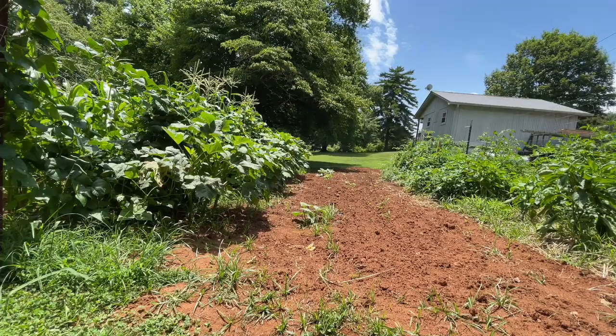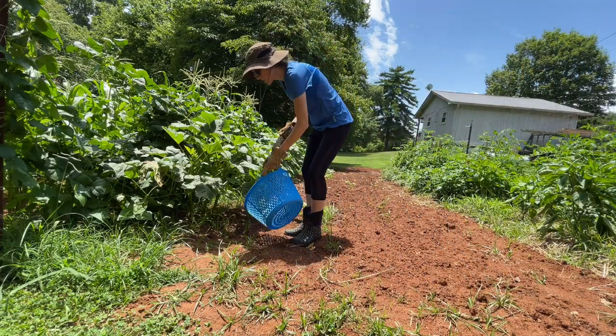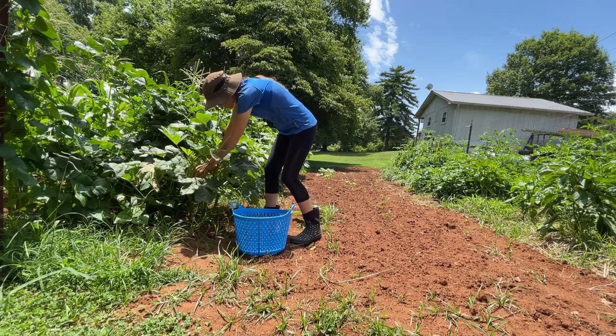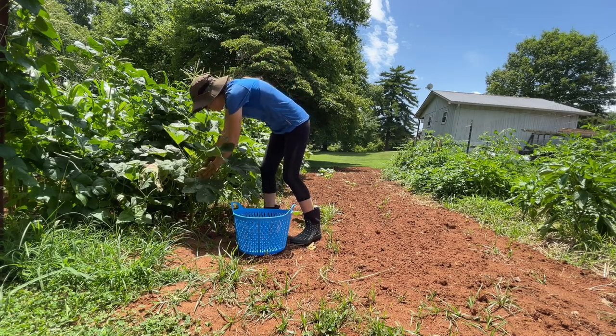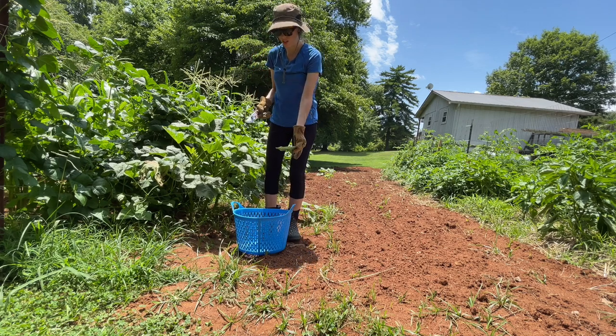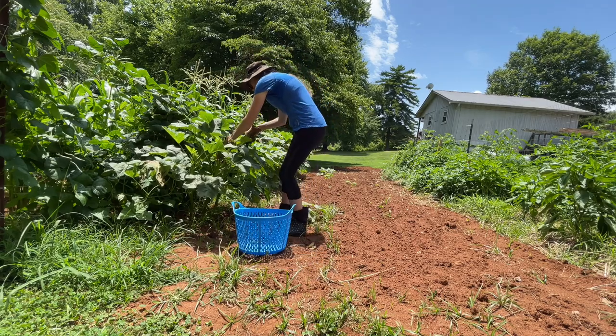Got to grab a bucket. Alright, let's see what we got. Oh, I see some. Yesterday it wasn't ready but it only takes just a little bit of time. That is a good piece right there.